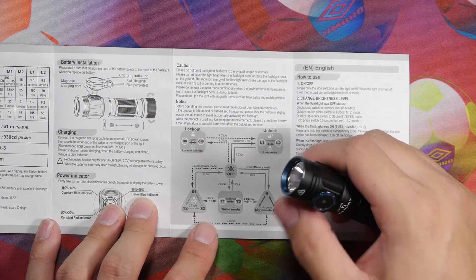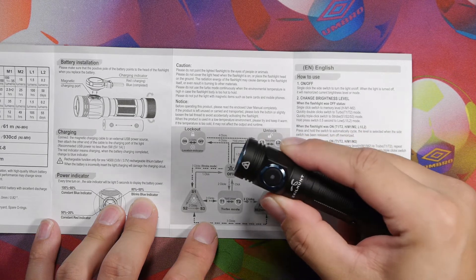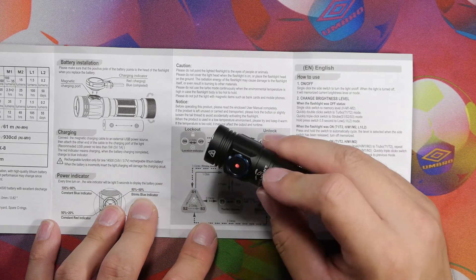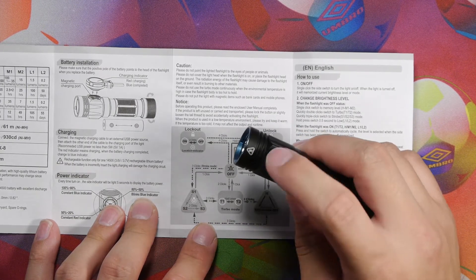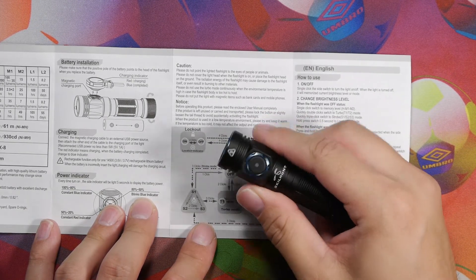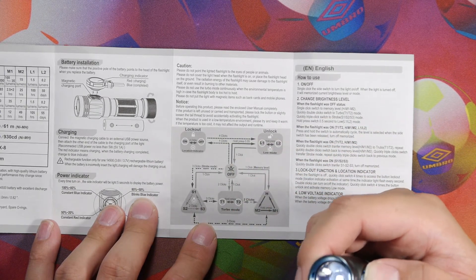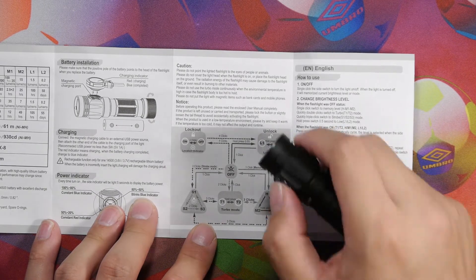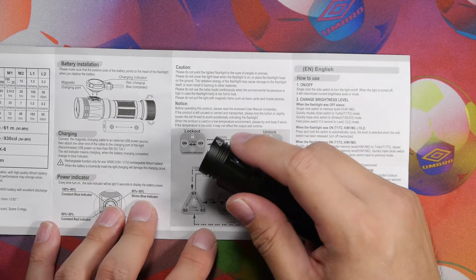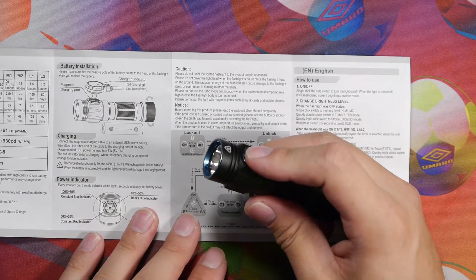Press once to turn off and to lock out, click four times — it is now locked out. There is a red light that stays on as an indicator to find the light in lockout mode. To turn that off, do two clicks while in lockout mode. If you push and hold the button in lockout mode it still turns on in the lowest mode, which is handy at night, though this could be a concern if the light is jammed in a bag as it could slowly drain the battery.